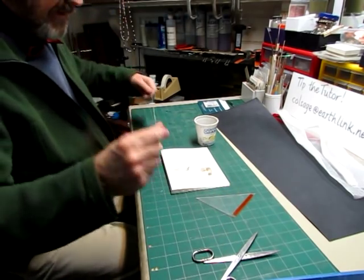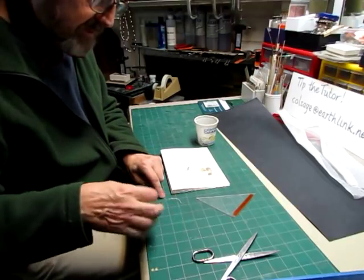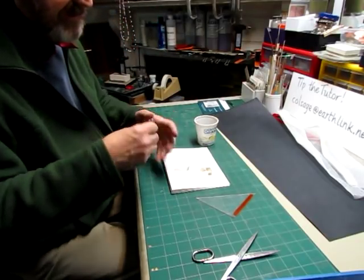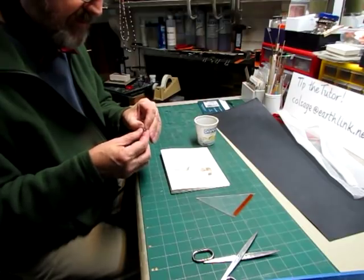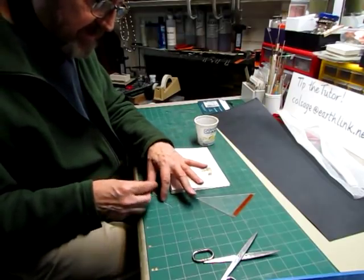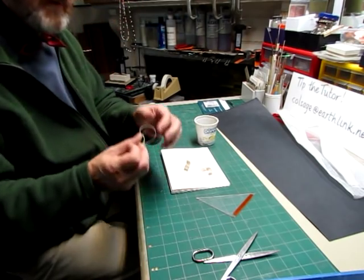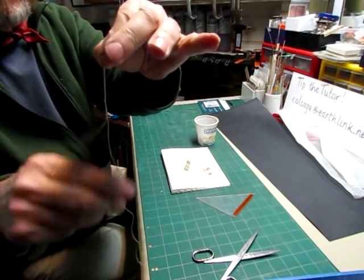I'll pull off a piece of thread that is about three and a half lengths to use. I usually put the needle on the end of the thread that comes off of the spool last. So I'm going to flatten a little edge here and thread it, then flatten a little piece of this and stick the needle through so that I can pull it like that — that pulls this down and keeps the thread on the needle.